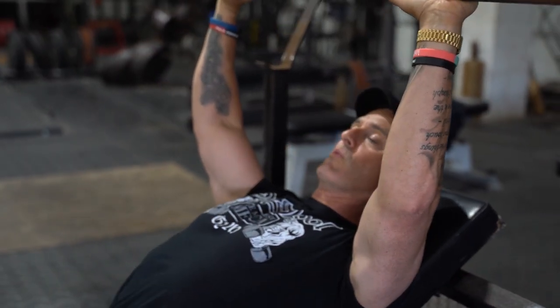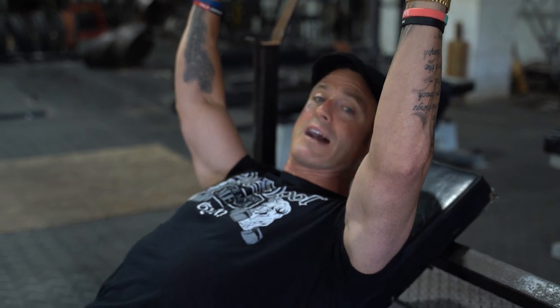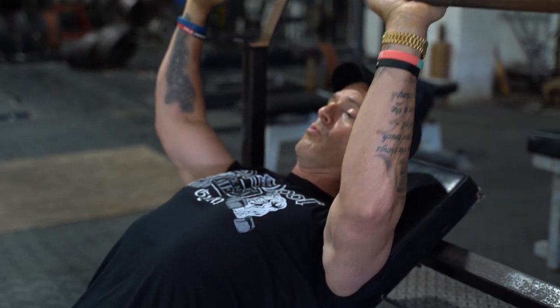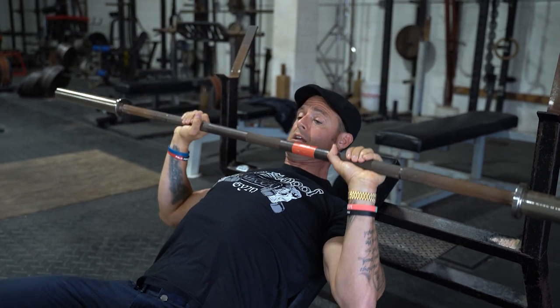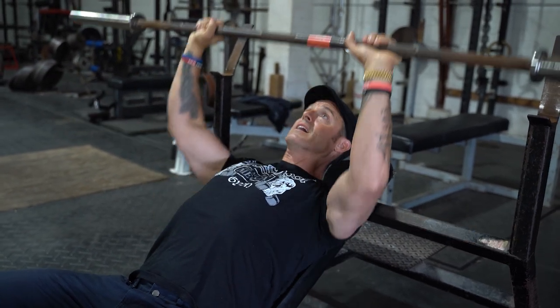What I love about this is it teaches you how to load your back. So when it's here, you have to load your back — boom — load your back, and then press. That's the three stop incline.